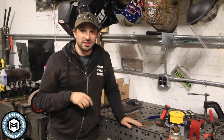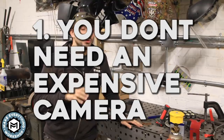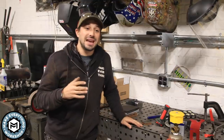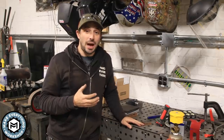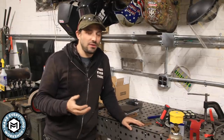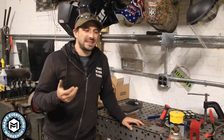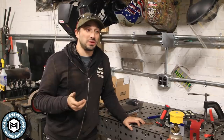My first tip — the most important tip of this whole video — is that your camera type does not matter. You do not need an expensive rig with all these different accessories in order to make great content on YouTube, especially in a shop environment. I talk to a lot of people that feel like they can't get started because they don't have a digital SLR or a gimbal or anything like that.